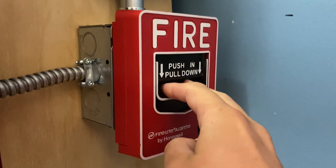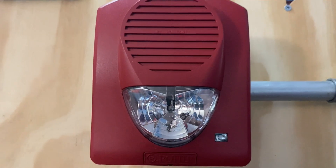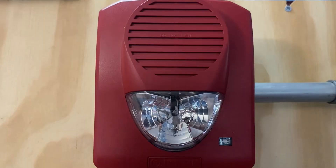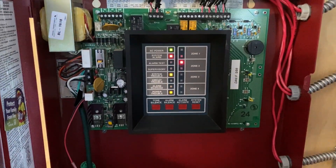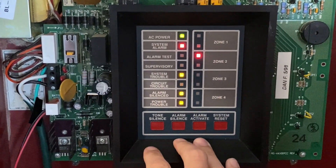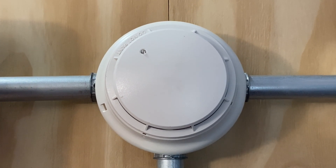To start today's test, I'm going to go ahead and pull the Firelight BG-12L. Here we go in three, two, one. Next test today, I'm going to go ahead and activate the smoke detector by just spraying some smoke.